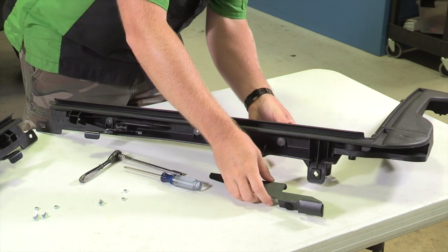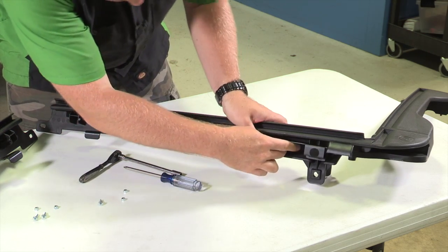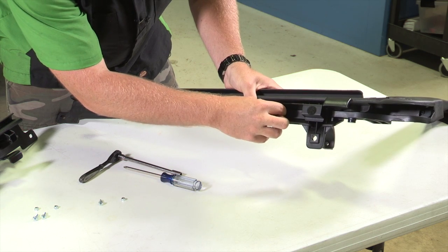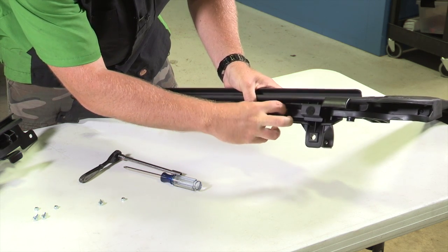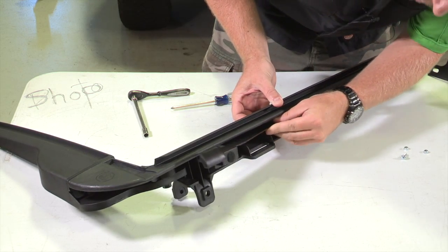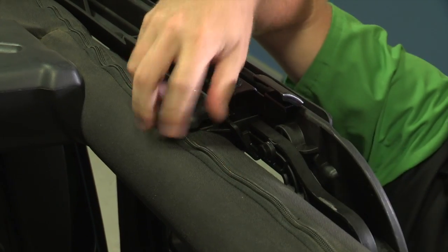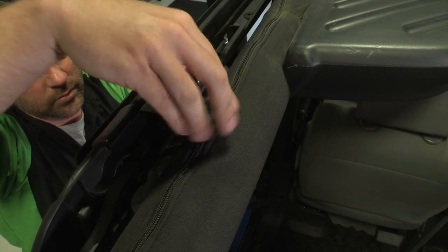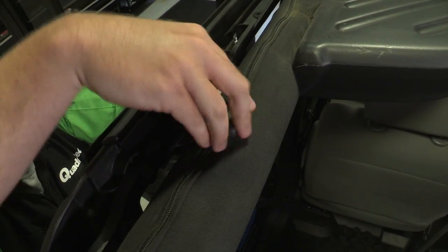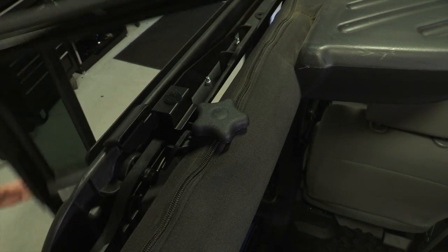Mount the right cable guide bracket to the right rear door rail with two M5 by 16 screws and M5 lock nuts. Be sure to install the screws from the bottom of the door rail with the nuts on top of the cable guide bracket. Then repeat with the left cable guide bracket and rear door rail. Install the right and left rear door rail onto the Jeep. Insert the pin on the bottom of the door rail into the hole in the belt rail behind the door. Use an M8 by 75mm knob to secure the door rail — this is the longer of the included knobs.